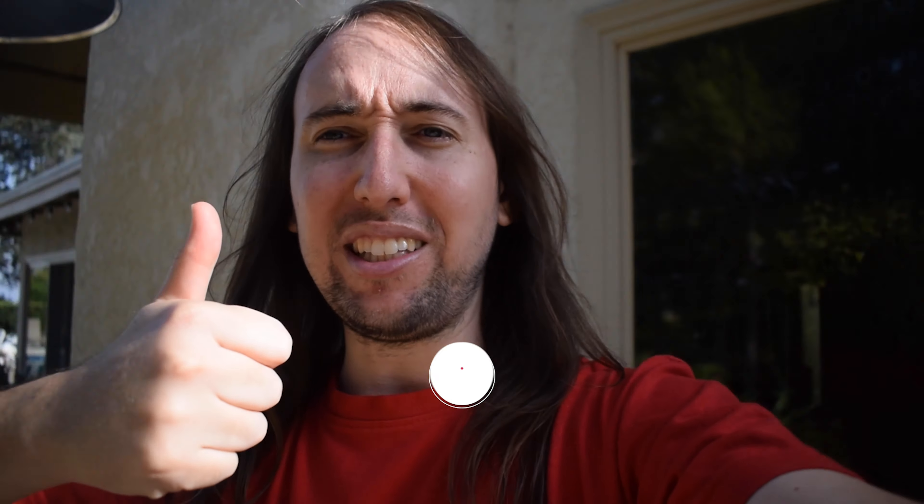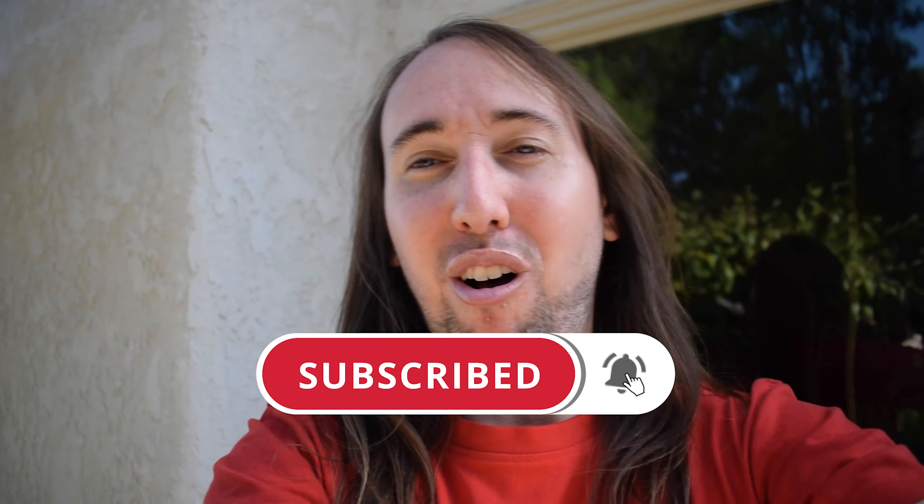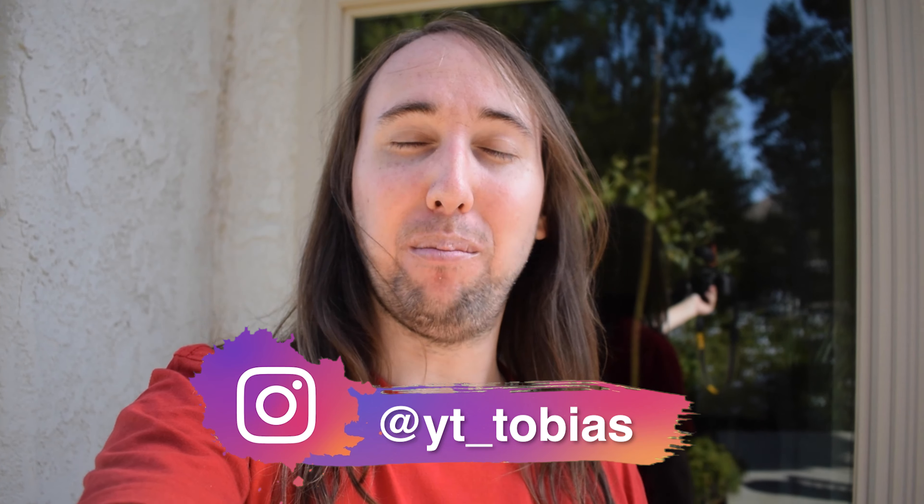Alright guys, that's going to be about it for this video. Let me know in the comments what were the first things you learned, or any mistakes you made, when you first got into fish. I also have a shoutout for Hope Stubs — thank you so much for being an Aquamigo, I really appreciate that. If any of you would like a shoutout in next Friday's video, just comment 'I am an Aquamigo' in the comments below. If you liked this video, please give it a like — that would help me out so much. If you'd like to see more videos, hit that subscribe button and the bell notifications button. You can also follow me on Instagram at YT underscore Tobias. I'll talk to you guys in my next video — peace!